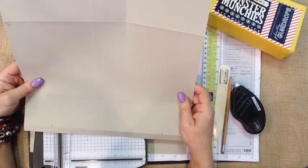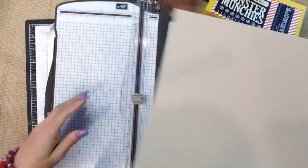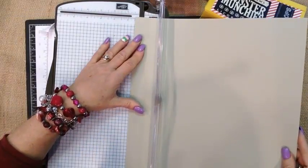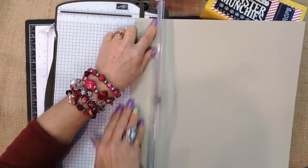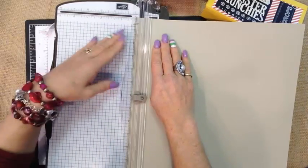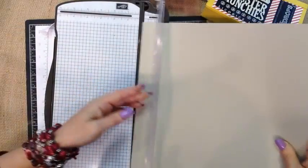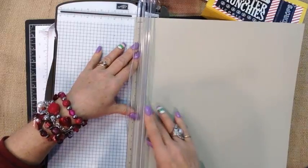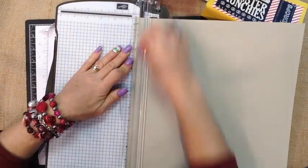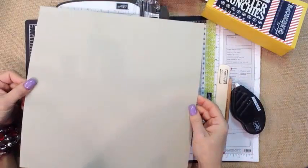With our 12 by 12 piece of paper, the very first thing we want to do — I like to have my cutting and scoring side on the right-hand side — is score each side at half an inch. Make sure your paper's up against this little ridge here; it helps keep your paper nice and straight. We're going to score it, then flip it around. We've got a score mark at a half inch on either side of our 12 by 12. Then, without turning the paper, we're going to come over to 5 inches and create another score.